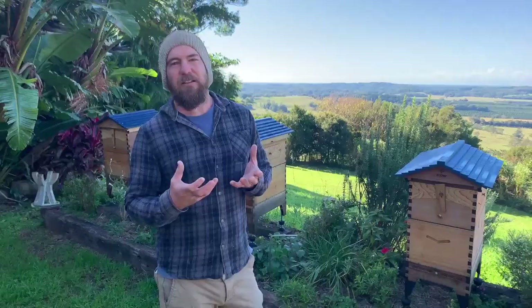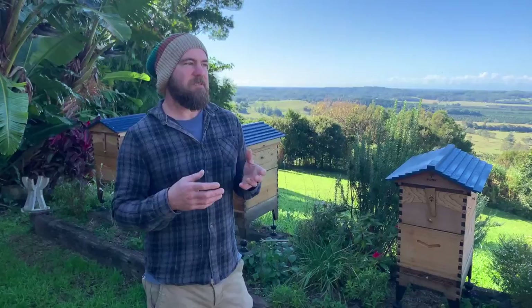Bees spend a lot of energy to keep their hive nice and warm. If we were to crack a hive at the moment, number one the bees would be really stingy, but also they'd take a lot of energy to get their colony back up to working temperature.